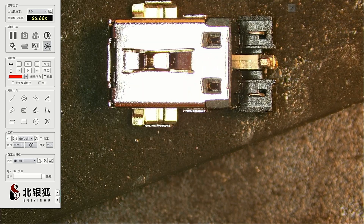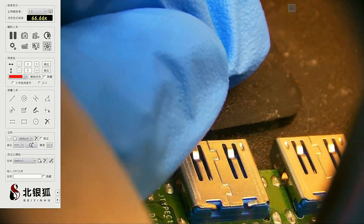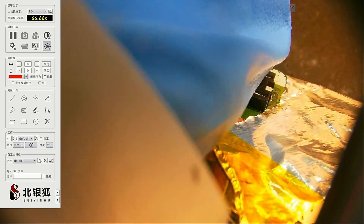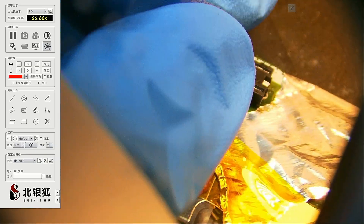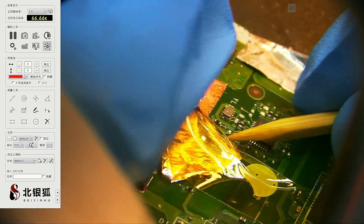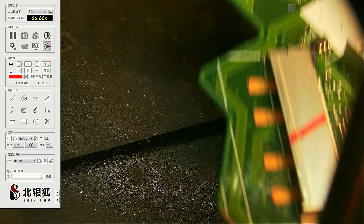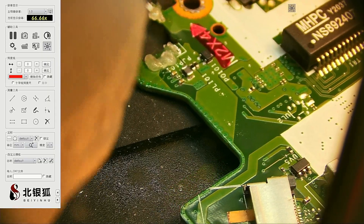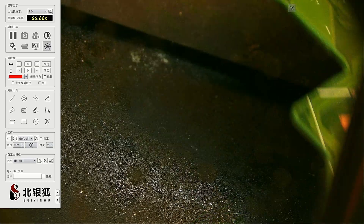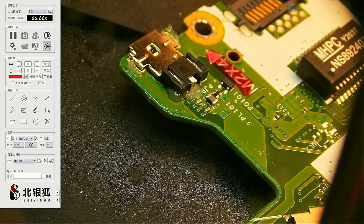This is a brand new connector right here. I don't want anyone to accuse me of not putting brand new connectors in. We're going to put it in — but before we do, let's remove all of the insulation because we don't need it anymore. I put some flux on top of the motherboard and we're going to seat the connector.